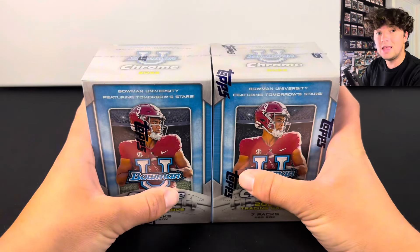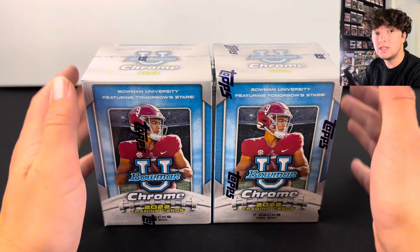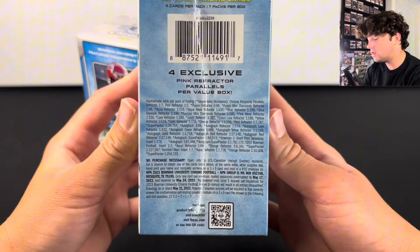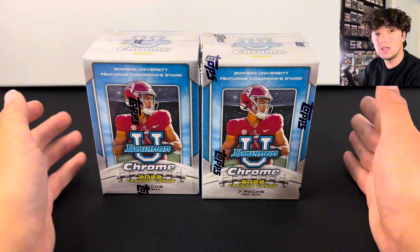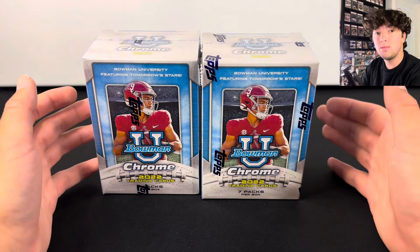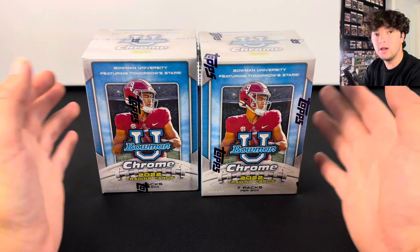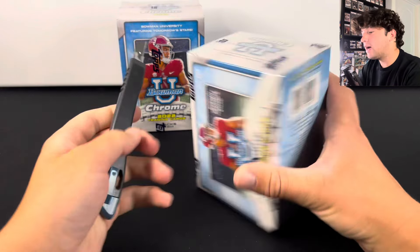Is Bowman U-Chrome Football the best value product that you can buy? We're going to find that out in today's video. I have two blasters right here, and there is a lot of stuff that you can hit. One of the things I love about this product is that you can hit one-of-one super fractures. Basically, everything from hobby you can hit from the blasters — it's just a lower hit rate. So that makes it super fun to open, super high ceiling. Let's hop into these blasters.